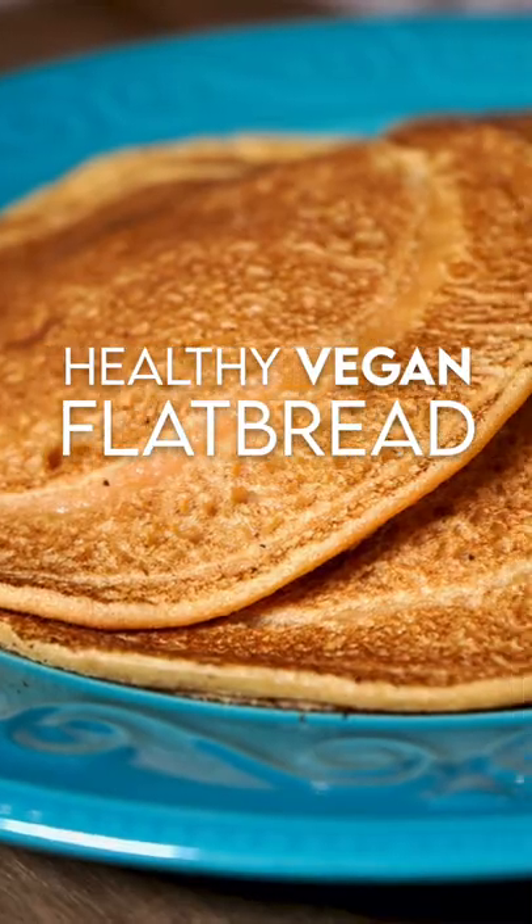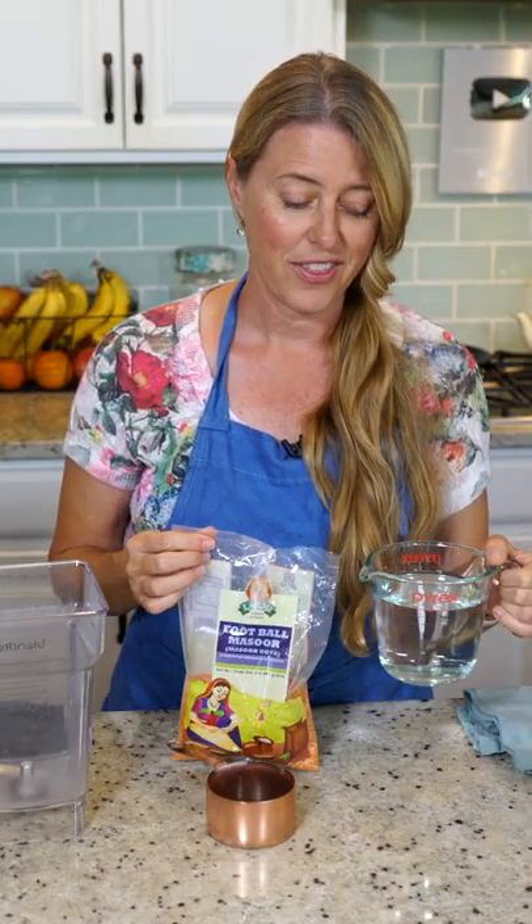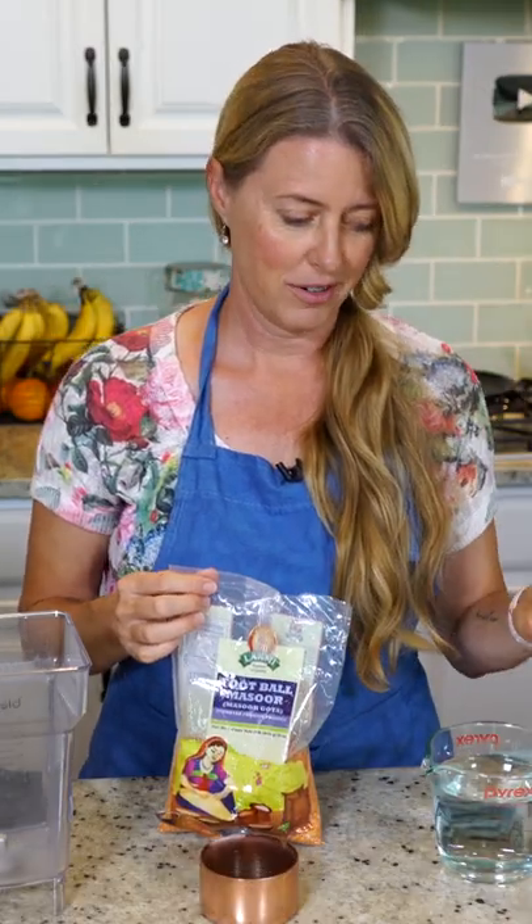Today we are going to make the world's easiest flatbread with just two ingredients. We're going to use red lentils and water. That's it. Red lentils and water.